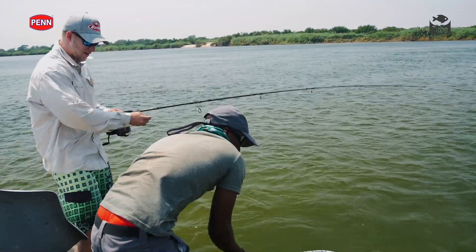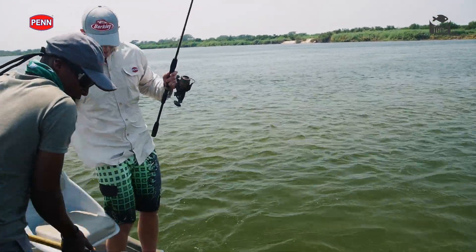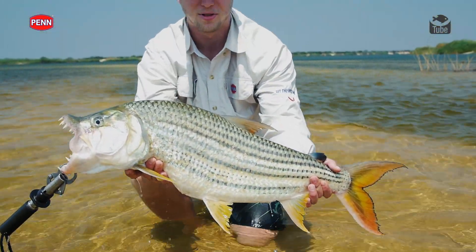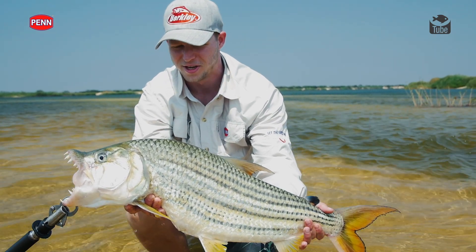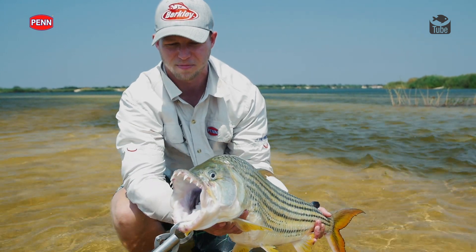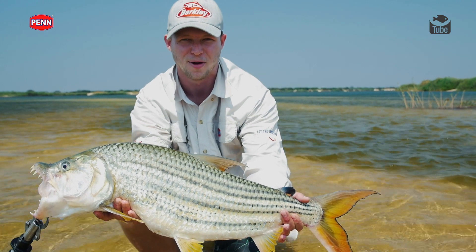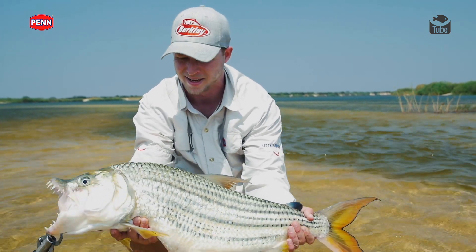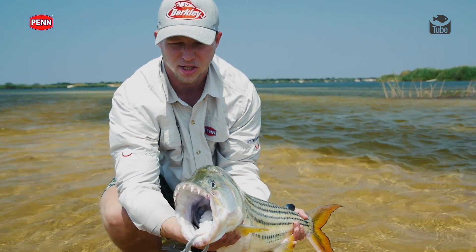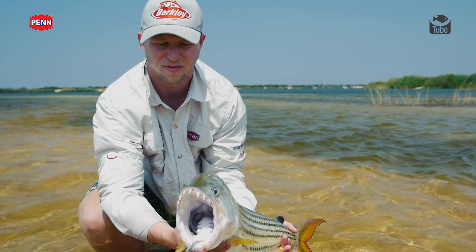Look at the size of that fish — that is a monster tiger! This is exactly why we come to the Barati flood plains, the Toya Lodge, to catch beautiful specimen tiger fish such as this. This is a fantastic 15 pound tiger fish. They do get a little bit bigger here, but this is definitely a trophy fish — my personal best to date, so I am ecstatic. These guys are built for speed and power. Look at those teeth. Absolute monsters. This is why they rule the mighty Zambezi and the Barati flood plains.